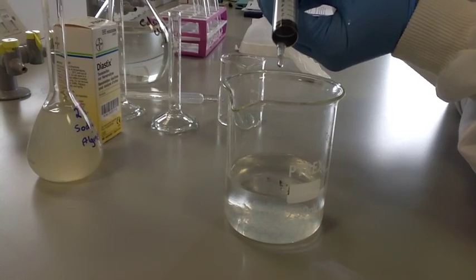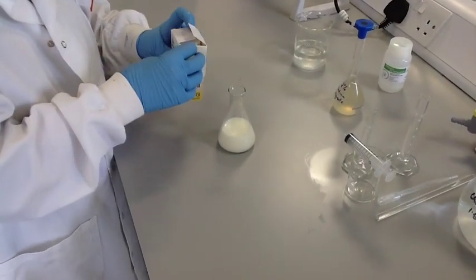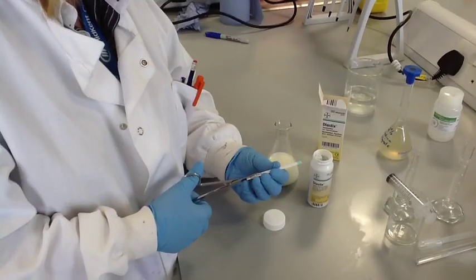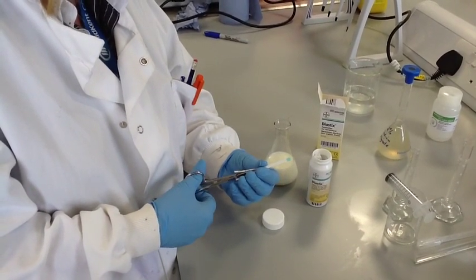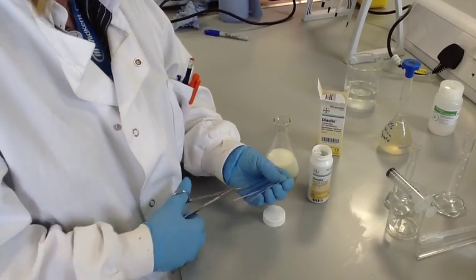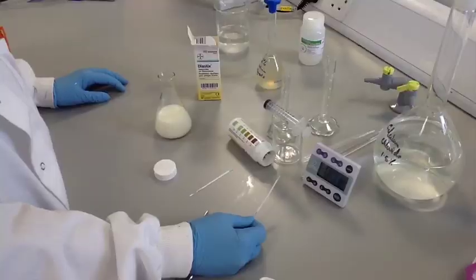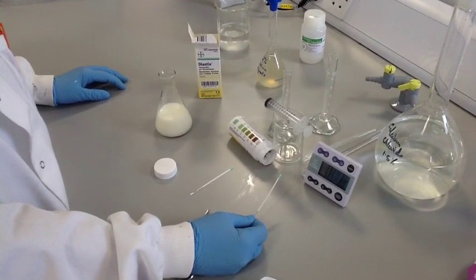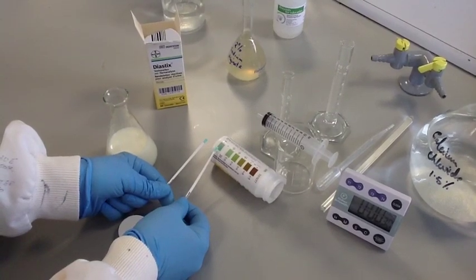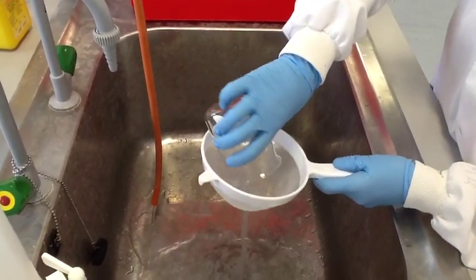Leave the beads in the calcium chloride for a few more minutes to harden. Meanwhile, you can test a sample of milk for glucose using a glucose test strip — you can cut these strips in half to economise. You should find that milk does not contain any glucose. You can now rinse your beads to remove any excess calcium chloride; tap water is fine.